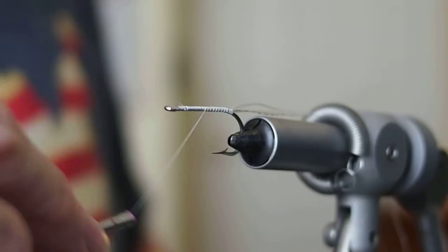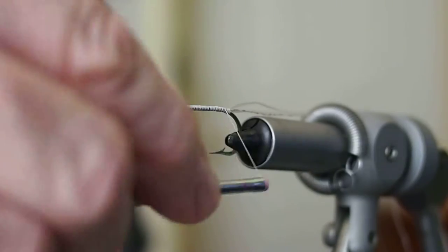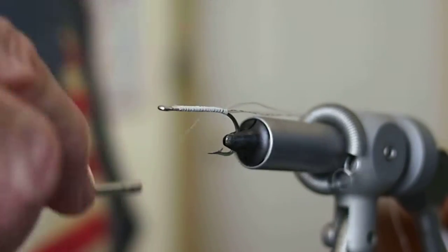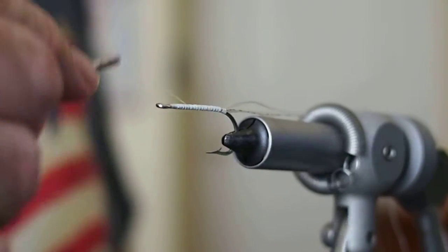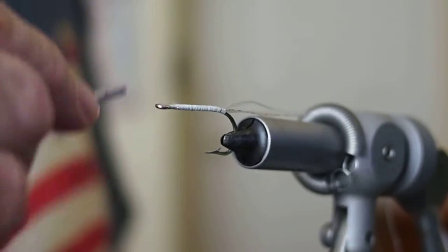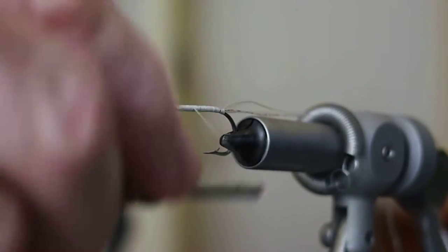We're going to start to build up the basic body shape. The fly calls for a cigar shaped body, and we build that cigar shape by basically advancing the thread back and forth but stopping just short each time. I like to build it with the thread first just to conserve floss, since floss is a difficult material to work with — it has a tendency to fray. If I had to do 10 passes with floss, chances are I'd get a frayed body, and I like a nice smooth body. Thread's cheap too; floss can be expensive.